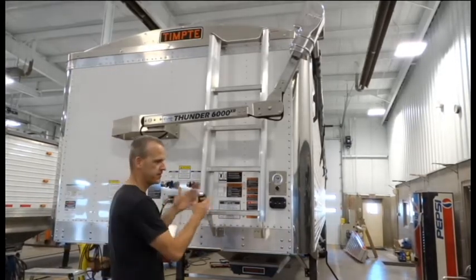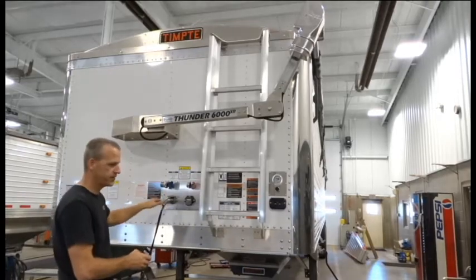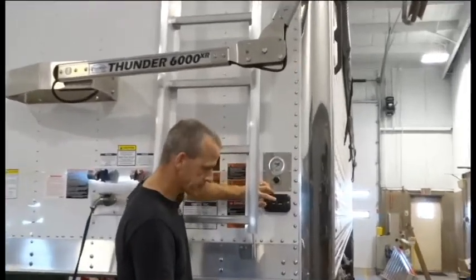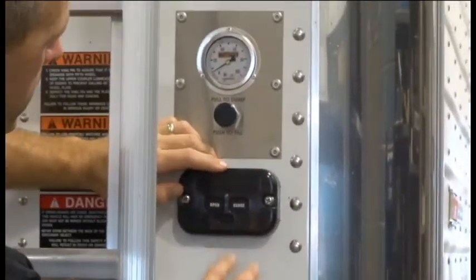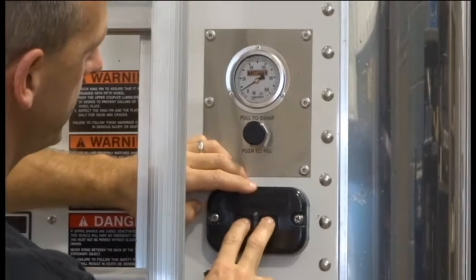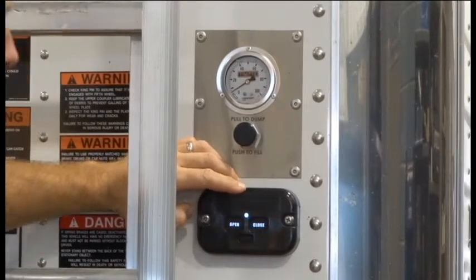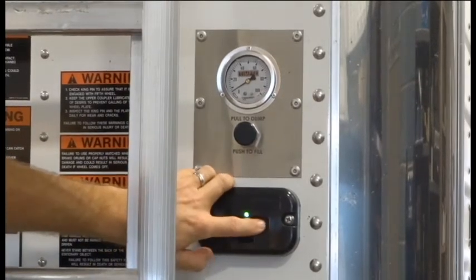First thing we need to do is make sure that the system is powered up. Verify that the truck is powered into the trailer and that the white light on the box is on. If the white light isn't on and we know that we have power to the trailer, just press and hold both the open and close button at the same time until the light comes on. Now the system is powered up and it will work with the buttons on the side of the trailer.